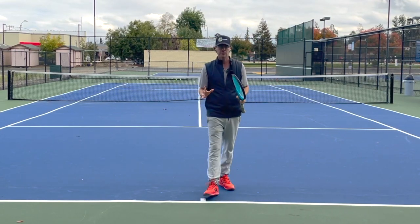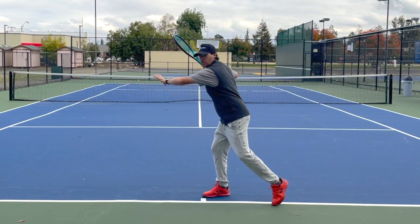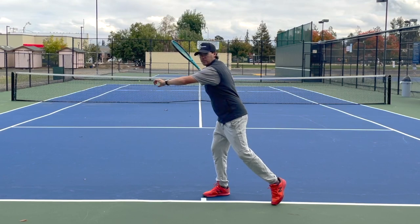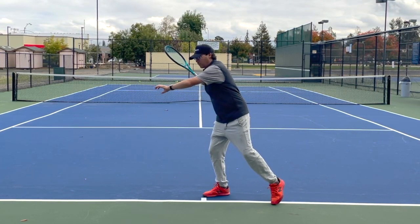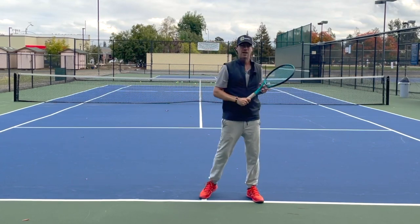Now think about how similar that is to a forehand. We're going to create that separation here, rotate the hips, rotate the shoulders a little bit more. If you watch the best players in the world, they're going to move their body before they move the racket, creating more separation, and then everything gets fired into the shot.